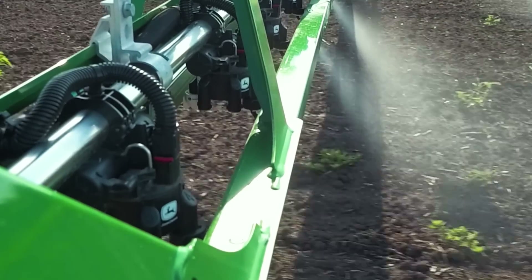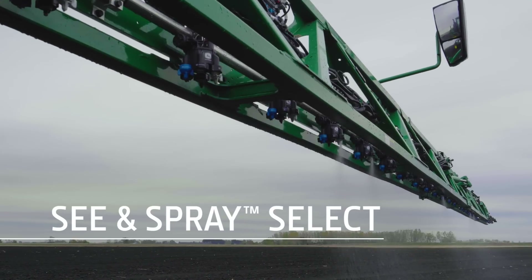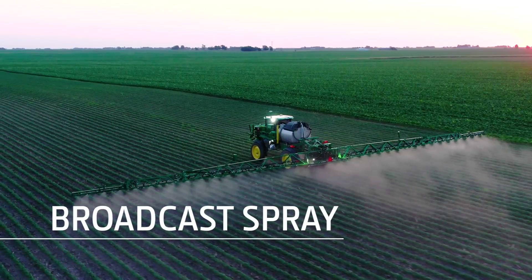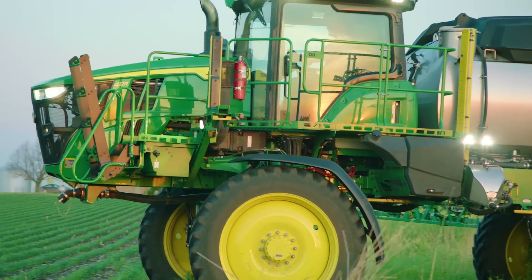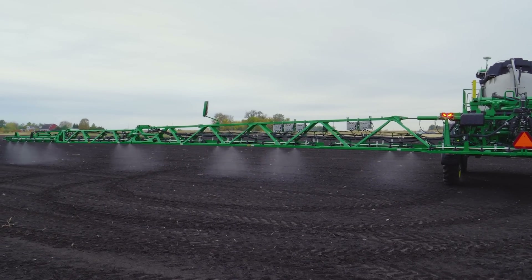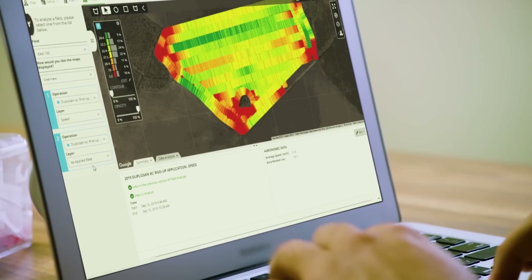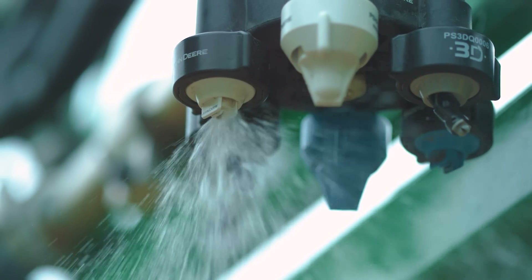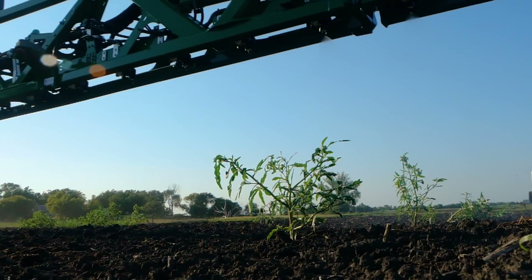A 400 or 600 series sprayer with See & Spray Select gives you two effective, time-saving sprayers in one machine. See & Spray Select lets you zero in on weeds with an effective tank mix, or you can broadcast spray for overall application. As herbicide resistant weed pressure increases, you can reduce input costs and spray and save with See & Spray Select — the only factory installed solution that gives you both targeted and broadcast spray capabilities in one sprayer, completely integrated with John Deere Precision Ag technology and supported by a single dealer. For more information, visit our website or talk with your John Deere dealer.